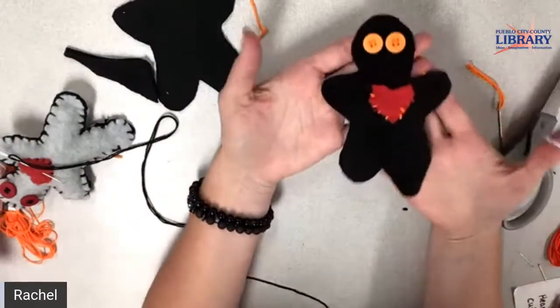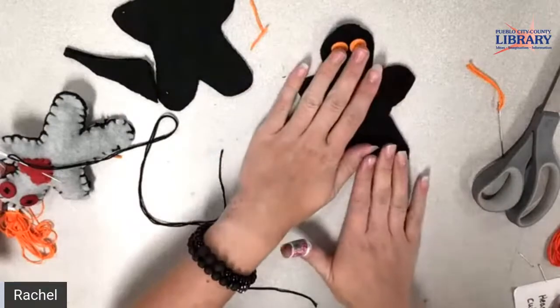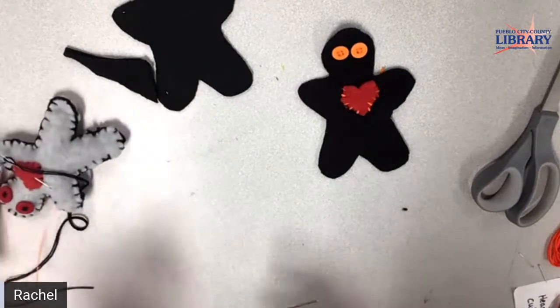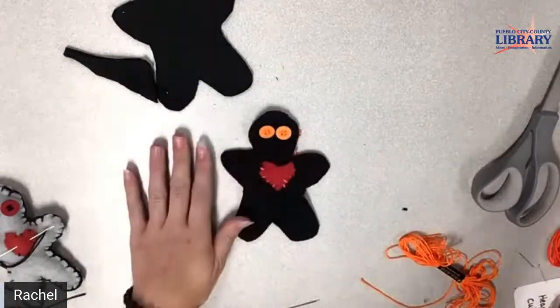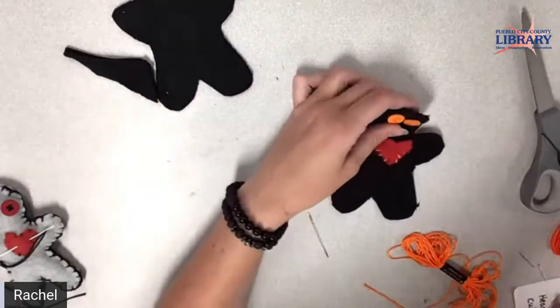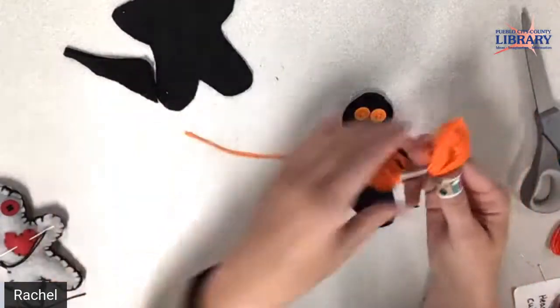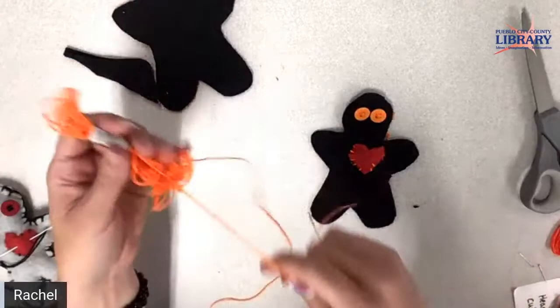Alright, now we have the front of our little doll done — we've got two eyes and one heart. So now the next step is to sew the front to the back. Let me show them yours — look how cute! Lise has bright orange eyes on hers, which are really cool. I want him to be a little Halloween doll. Now, I'm going to get some more string. This time we want to get a lot of string because we're going to go around the whole body.